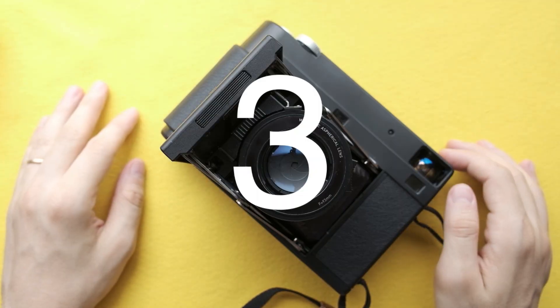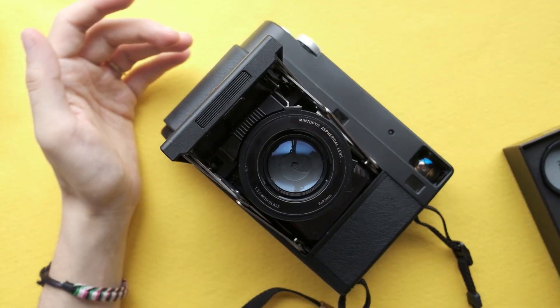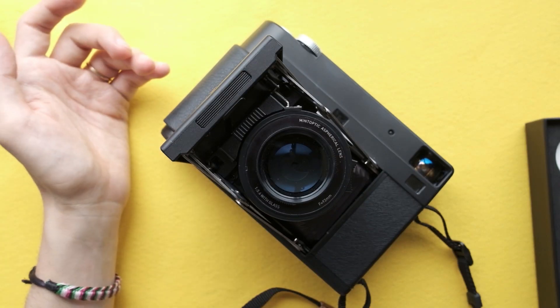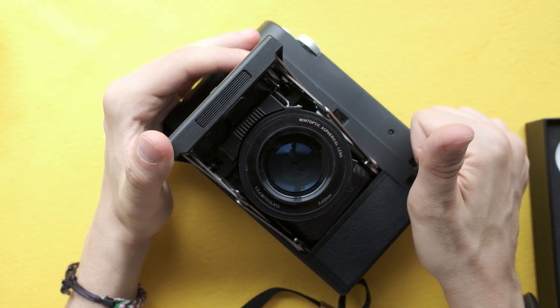Number three: ND filter. This lens allows you to add an ND filter — a feature that on other Instax cameras we were not able to do. Definitely a good point.